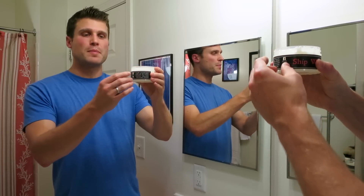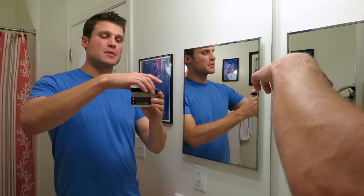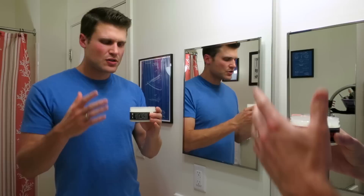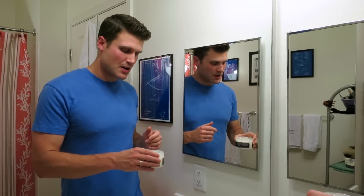It comes here in this beautiful packaging, waterproof label, black top, clear sides. And it's $15 for a 4-ounce puck, so a little bit over the $3 an ounce range, but really not too much at all. Alright, so let's go ahead and get into the shave.